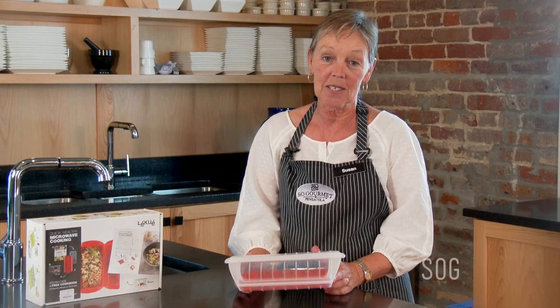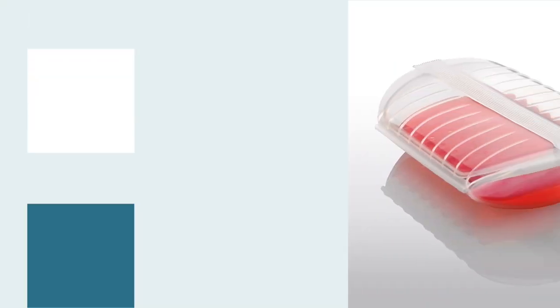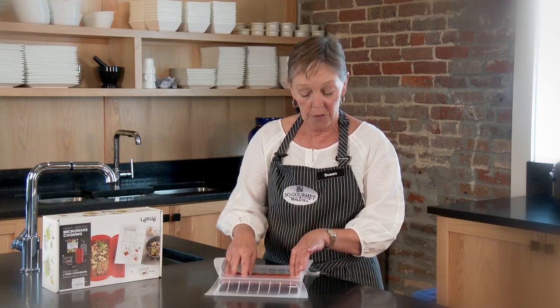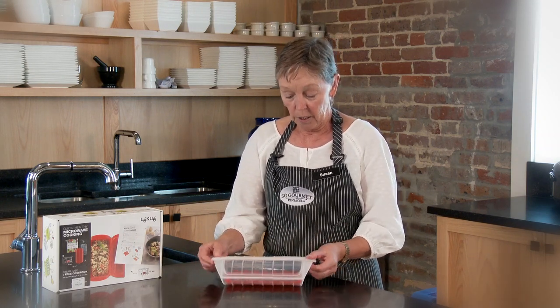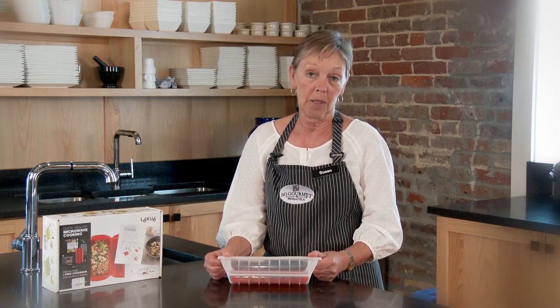Many of us think of our microwave as a tool to only reheat our leftovers. With the proper tool, you can make a complete meal, save electricity, reduce heat in your kitchen, and preserve the nutrients in your food. This is a La Quay steamer. You simply place your food in here on top of the steam tray, put liquid in the bottom, close it up, put it in your microwave, and three to five minutes later you'll have a complete healthy meal.